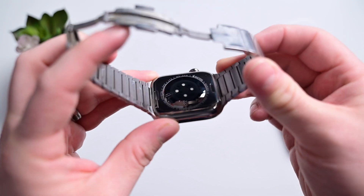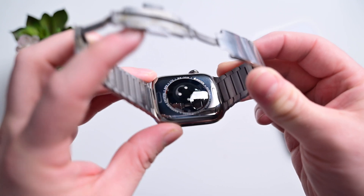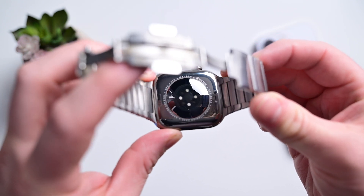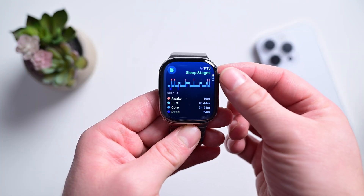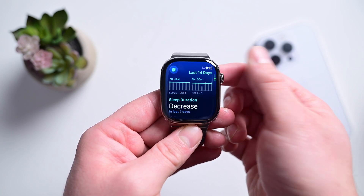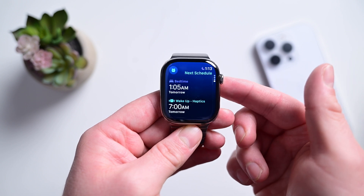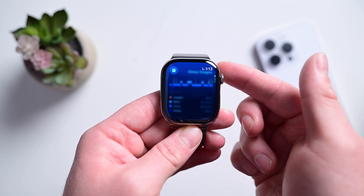Unsurprisingly, your Apple Watch can already do some similar stuff. You may already be aware that Apple Watch can track your sleep, giving you a breakdown of your different stages of sleep and how long you slept. I've been wearing my Apple Watch for sleep tracking for literally years, even before Apple officially added it. How many of you out there also do? Sound off down below.